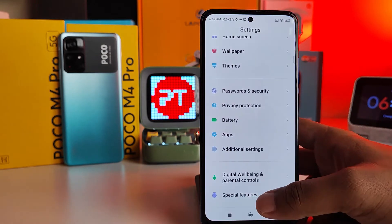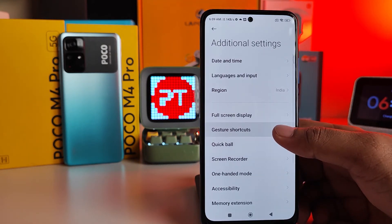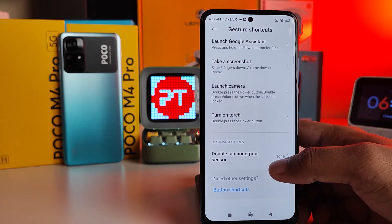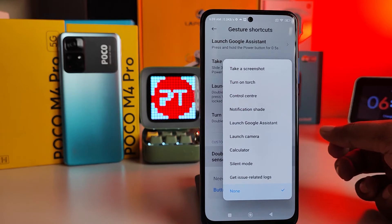First of all, you need to open Settings, then click Additional Settings, then click Gesture Shortcuts, then choose Double Tap Fingerprint Sensor.